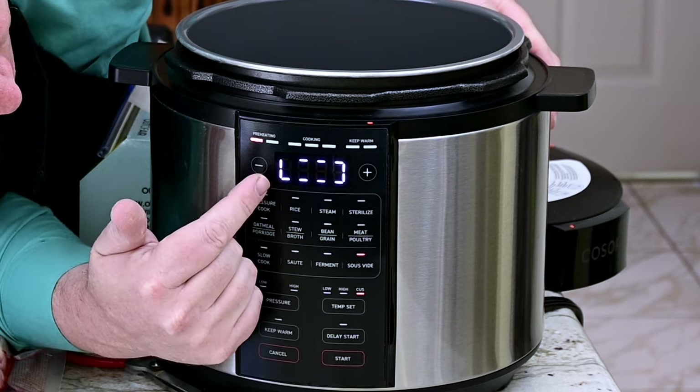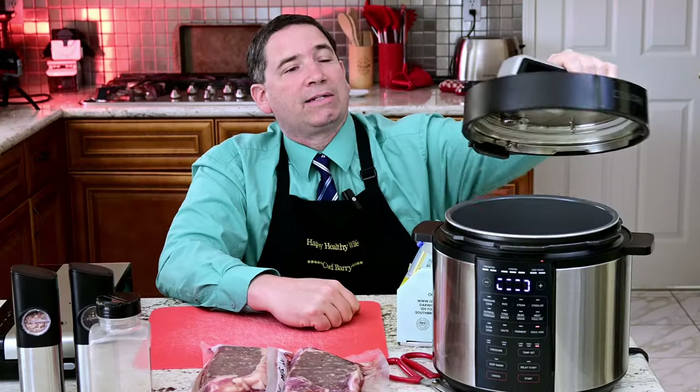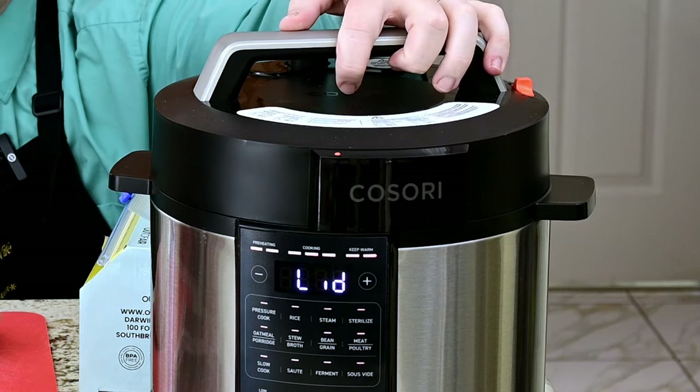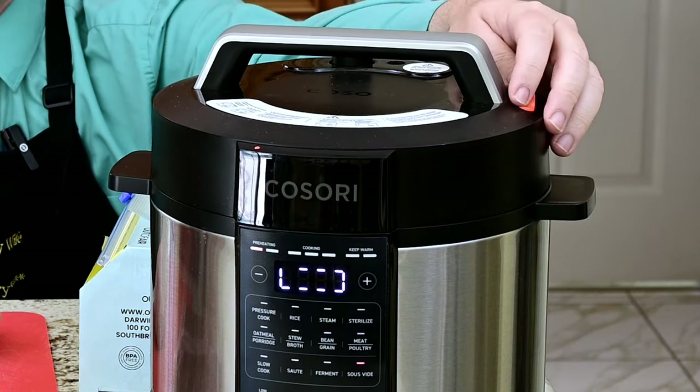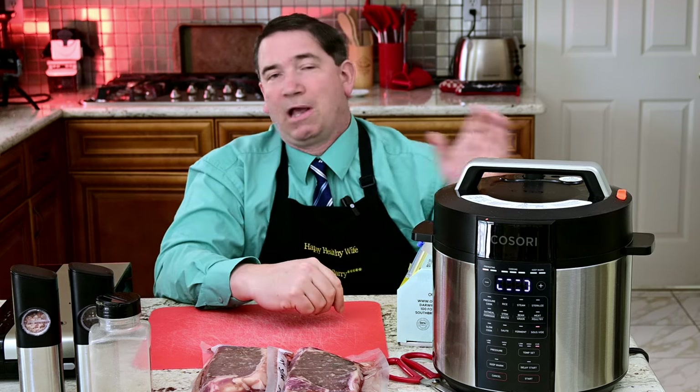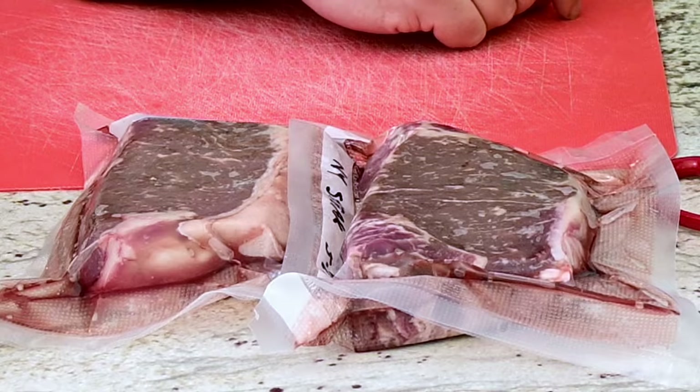So now it's going to start heating up. It's going to preheat the water inside. They also ask you to cover the pot and have the vent open, so that way it's going to heat up faster, I hope. We'll see how long it takes to heat up while I'm getting the steaks ready.